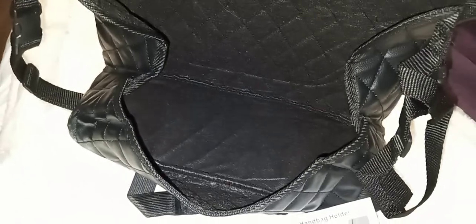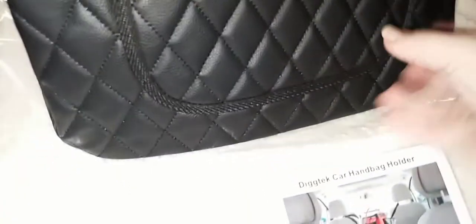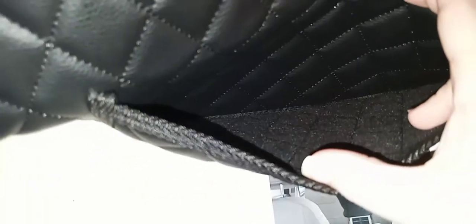Very roomy — it can definitely fit a large size purse. Look at that, it looks nice! It also has this little area here where you can put stuff like your phone or a bottle of water, or whatever you want. Really great.